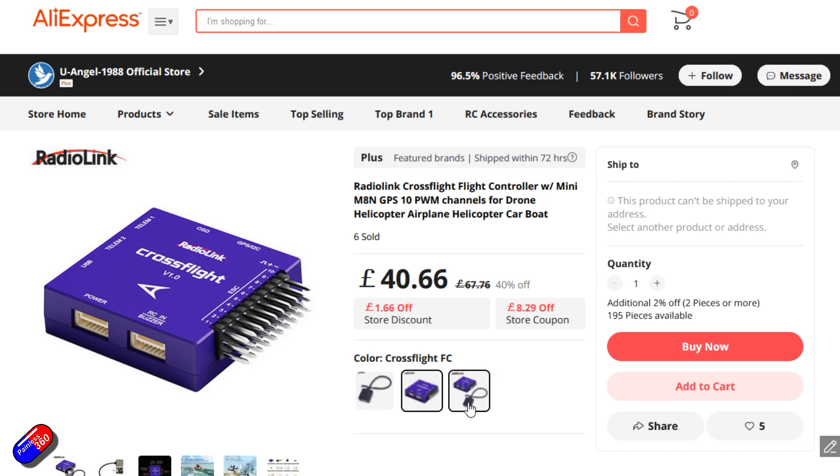For those of you that watch the channel a lot, you'll know that I do quite a bit with ArduPilot and Mission Planner. It's the thing that powers pretty much all the VTOLs that I've ever played with here on the channel. It's fantastic for really smooth flying on larger quadcopters, but also smaller quads that can be tuned for things like 5-inch racing, believe it or not. And it's also amazing for wings.